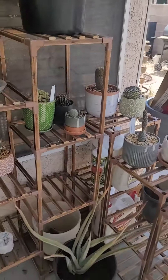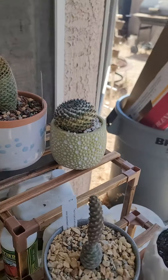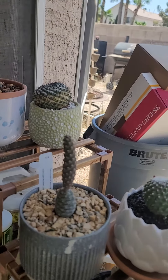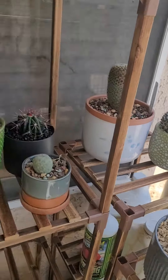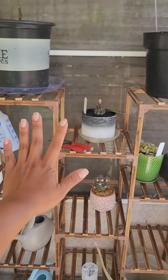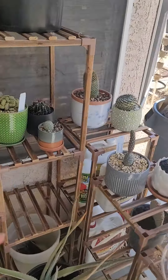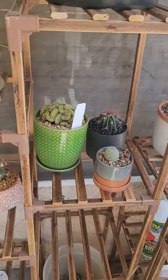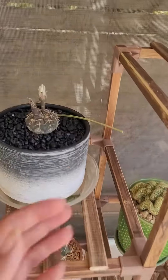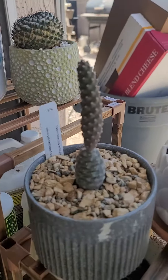We just got back from vacation and I came home and all of my cactus started leaning — see how they're not straight up. My dad said it's because they're leaning towards the sun, because they were all over here and the sun is really over here. So I turned them, so hopefully they can naturally straighten themselves out. But I also wanted to look at my acorn cactus — look how big it's getting!